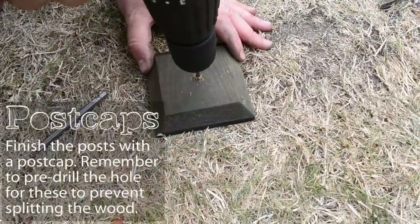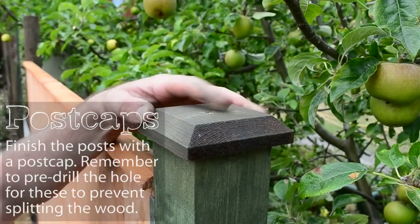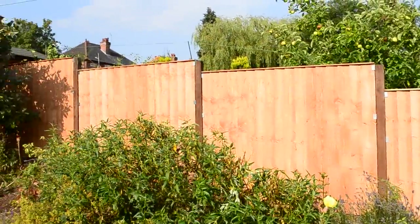Lastly, finish the post with a post cap. Remember to pre-drill the hole for these to prevent the splitting of the wood. Once your posts are in, installing the panels is a relatively easy process and you'll find you can get a run up quite quickly.